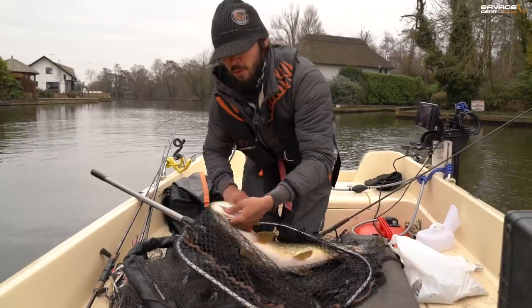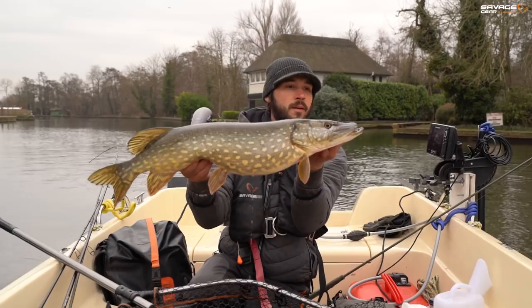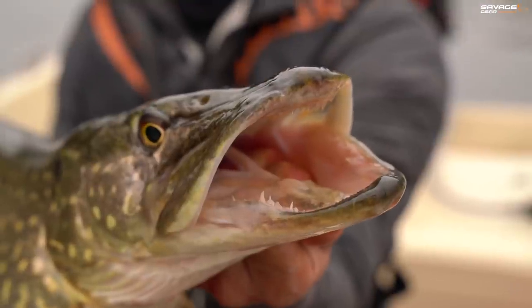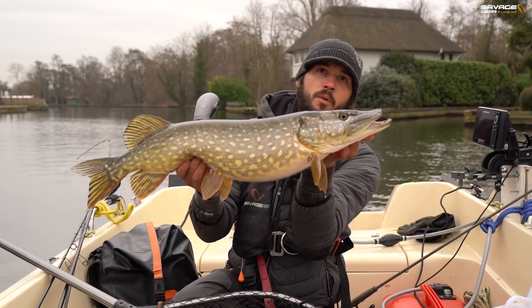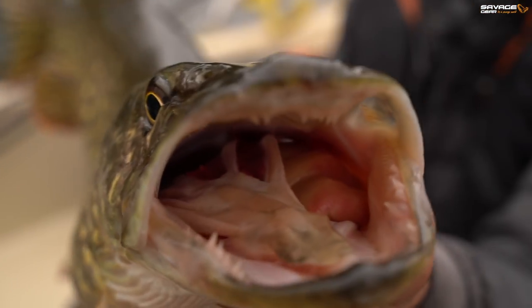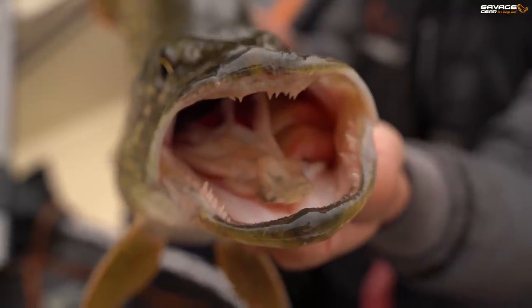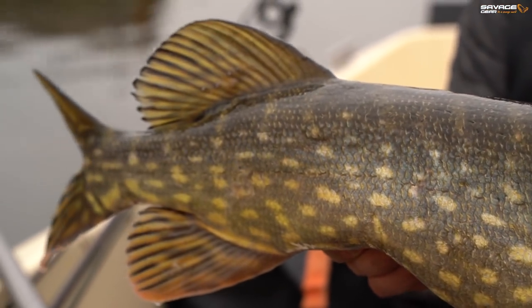This one's eaten all the fries. It's actually a pug-jawed pike, this one. If you take a close look at the jaw there, you can see it's got a small jaw deformity - the top lip being quite small and the bottom lip protruding. An absolutely beautiful fish, on the 10 centimetre craft shad. Fantastic. Fish number two for the morning.